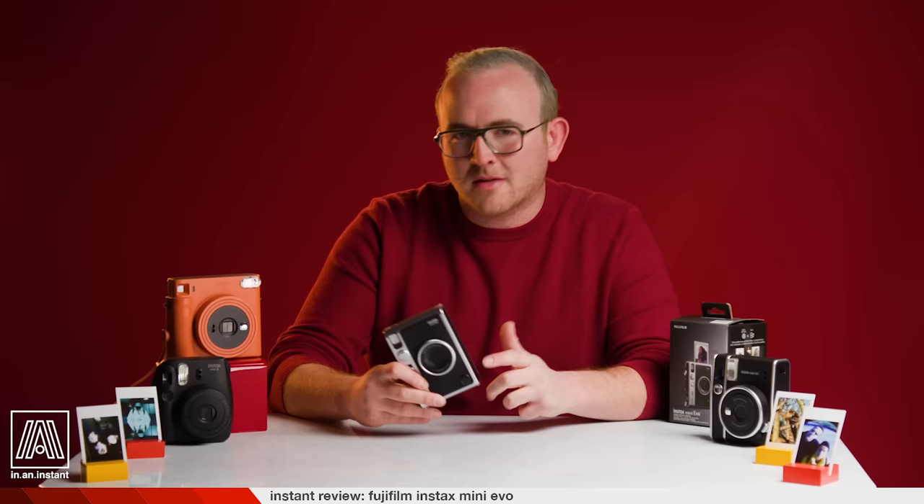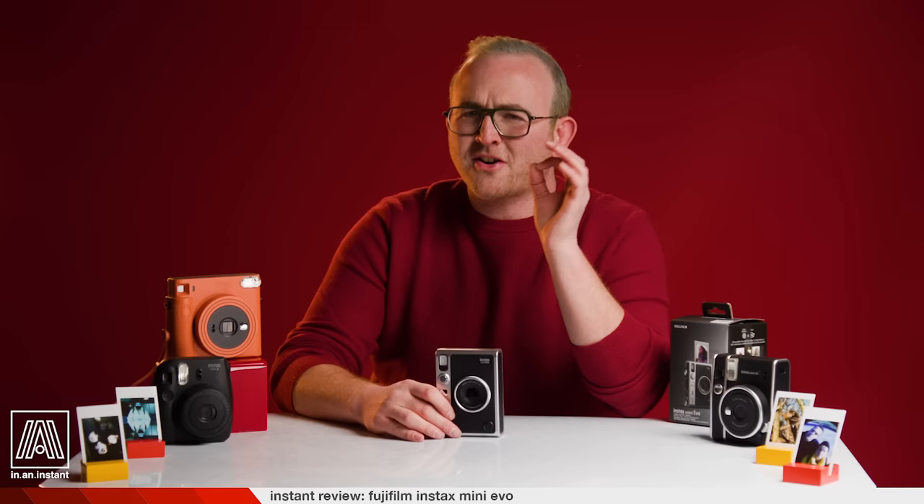This camera is insane. As someone so obsessed with analog things, I'm typically predisposed to shove aside hybrid products like this. But the moment I started using the Evo, I started really rocking with it — I was very surprised with how much heat I was feeling from these pics. To show a little more of this camera in action, we took it out to the zoo in Brooklyn with the Sweet Boys University squad.